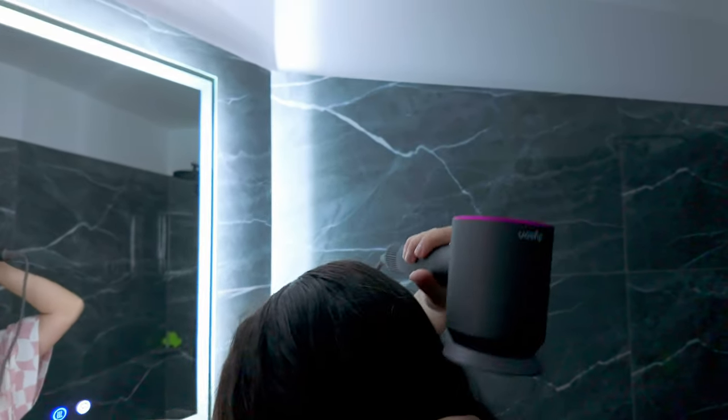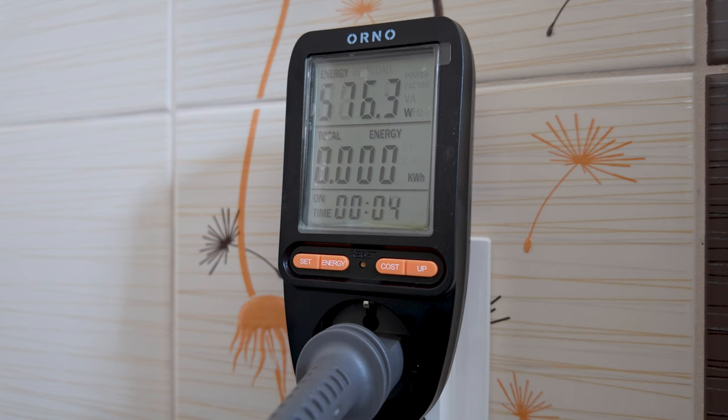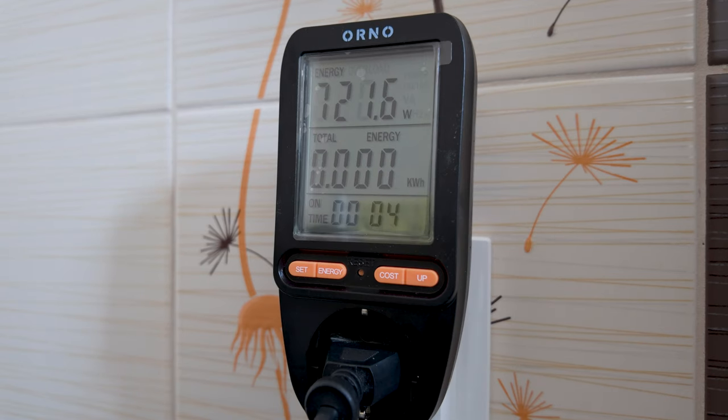During these tests, the power consumption of the Dyson Supersonic was between around 500 and 1400 watts, depending on the airflow speed and heat level. The inexpensive hairdryer, on the other hand, required between 700 and 1400 watts of power.